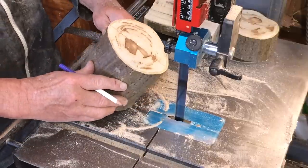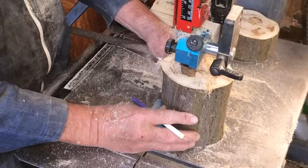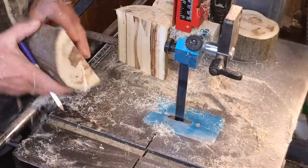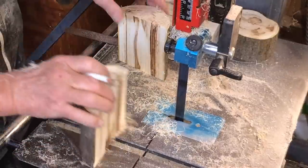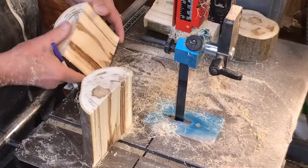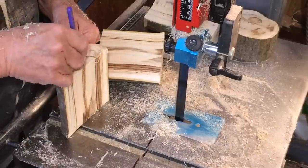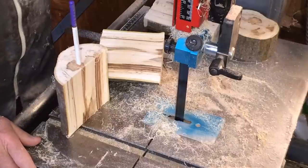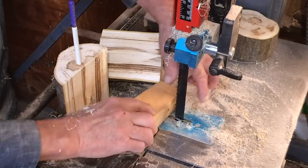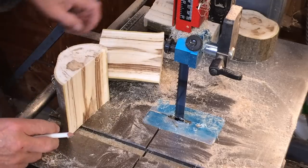Just lining up centre with the blade from underneath. So that's lost the rotten bit. No stop on this saw, so that's the way I do it. Right, so this will now go on the lathe — or not that bit, this bit.